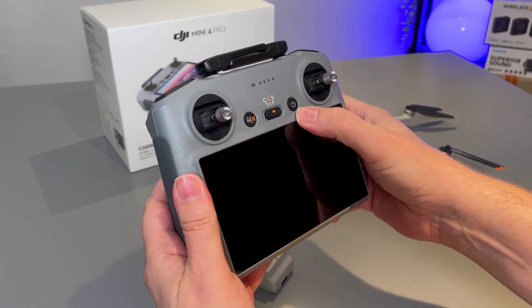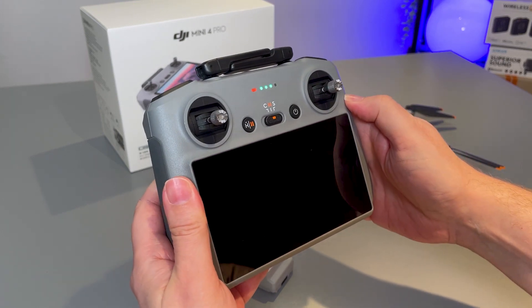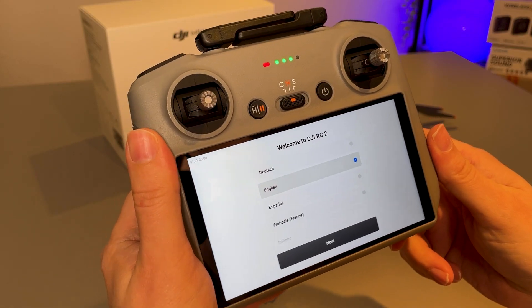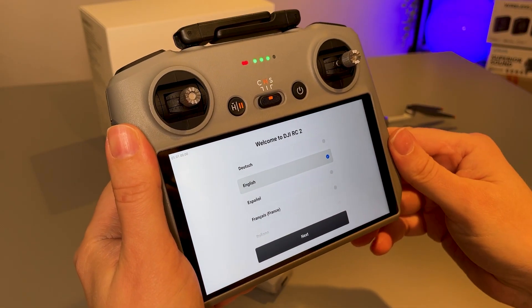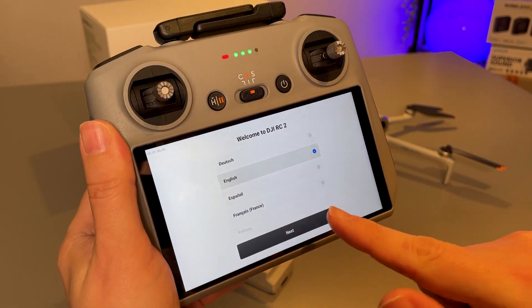To turn on the controller, we simply tap the power button and then hold it down — tap, hold down — and that will turn on momentarily. This took about 30 seconds to load to this screen, and this is a touch screen so you will be using your finger to navigate.